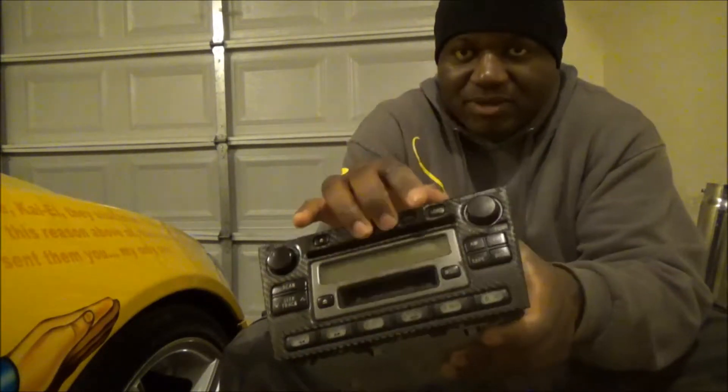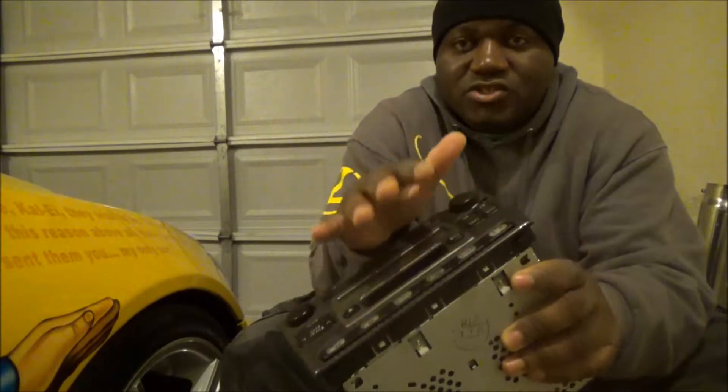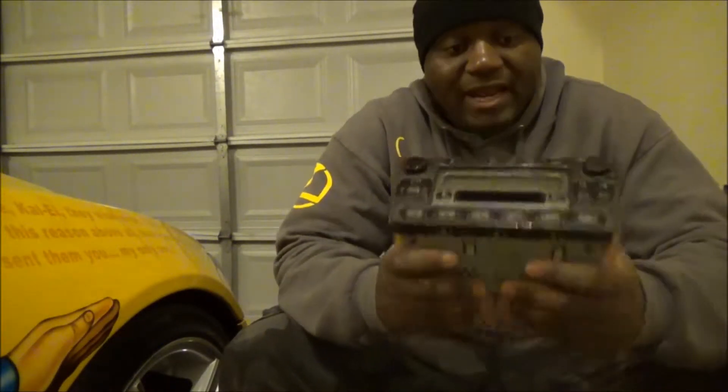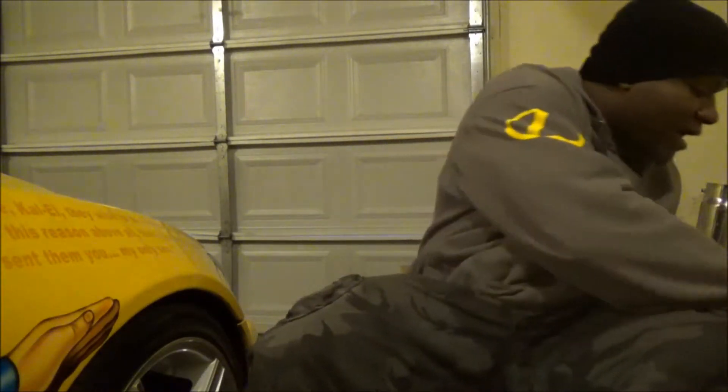The first thing that usually fails is the CD player. It starts to make that winding noise, and then soon after, everything else starts to fail. I've changed this several times, but now I have a non-OEM screen on there and it's been working pretty good. On average, since I've had this car, I had to replace this about every two to three years, which is ridiculous. This is definitely the first thing I do not like about my Lexus IS300. Having to replace this several times, I'm going to guess it's not me — it's just no good.